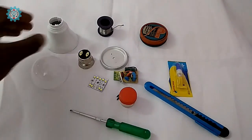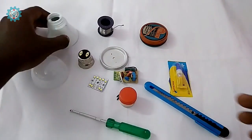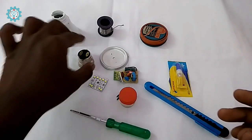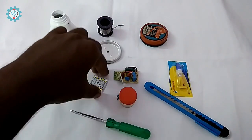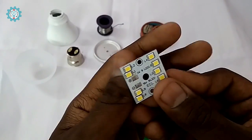First, let's explain the parts. This is our LED bulb housing. This is our LED diffuser. And this is our B22 cap. This is our LED panel heat sink. This is our LED plate — that's our LED panel.